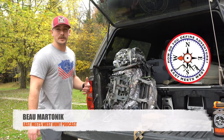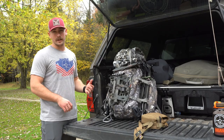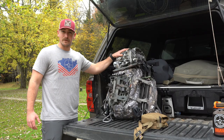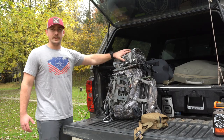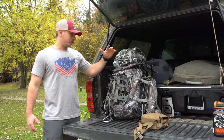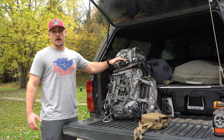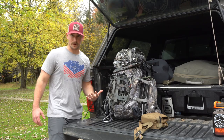Hey everyone, I just wanted to go through a complete rundown of everything that I'm carrying in my pack for whitetail hunting here in Pennsylvania, New York, Ohio, some of the big woods Appalachian region, when I'm doing mobile hunting, hang and hunt style in late October to November. So I'm going to go through my entire gear for all day sits.